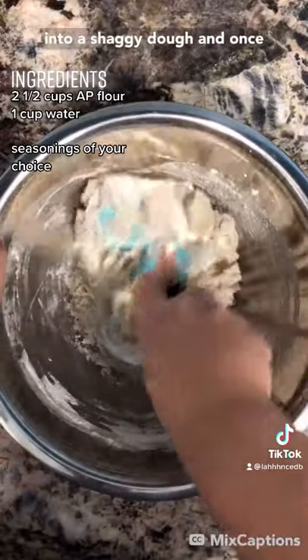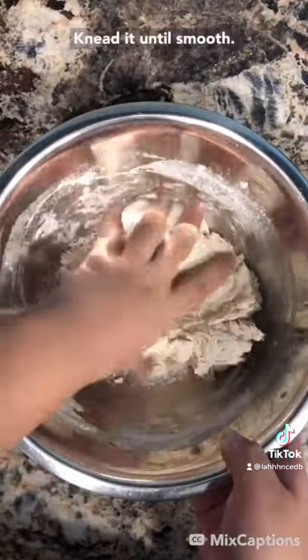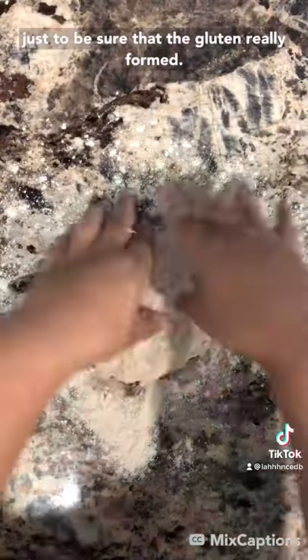Mix that into a shaggy dough, and once it becomes a shaggy dough, you can start kneading it with your hands. Knead it until smooth. I kneaded it for about 15 minutes just to be sure that the gluten really formed.